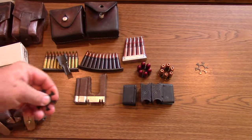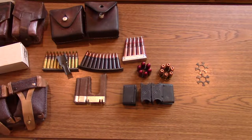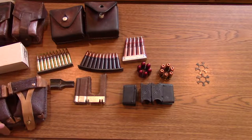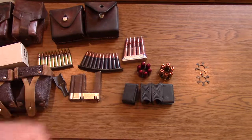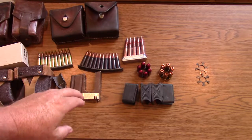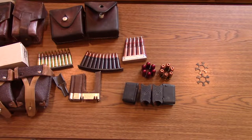So there are the three types of clips: stripper clips in various kinds, en bloc clips — of which there are other types beyond the M1 Garand variety — and moon clips. As far as I know, those are the only types of clips there are. Hope that was fun for you, thanks for watching.